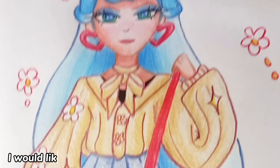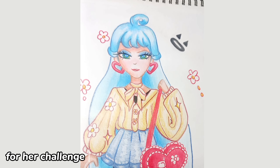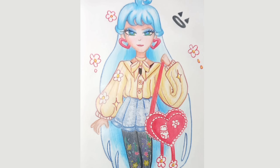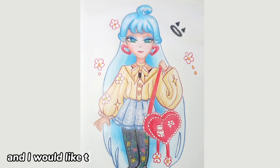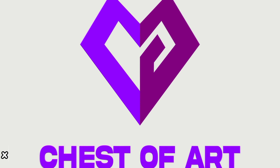I would like to say thank you to Miss Happy Charms for her challenge and to her OC. And thank you also for watching this video — XOXO.